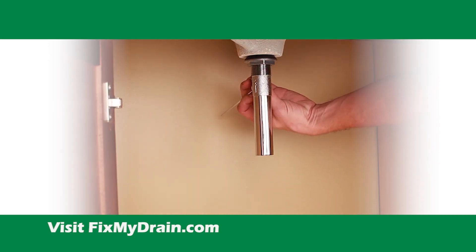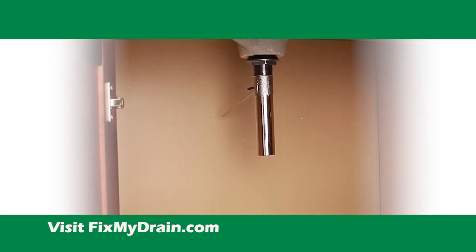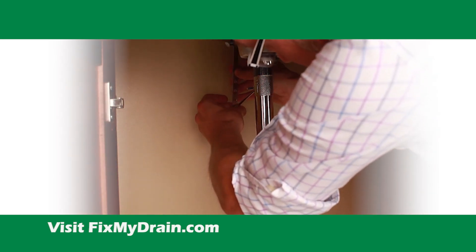Install the rod assembly and wing nut by hand tightening them. Test to confirm the internal stopper moves with the rod.